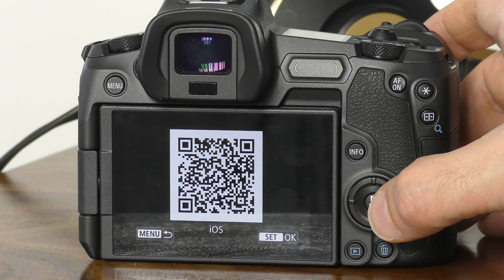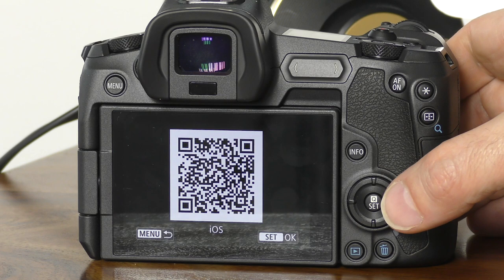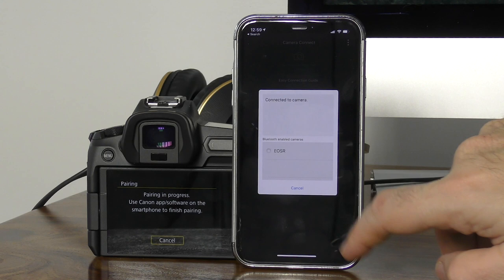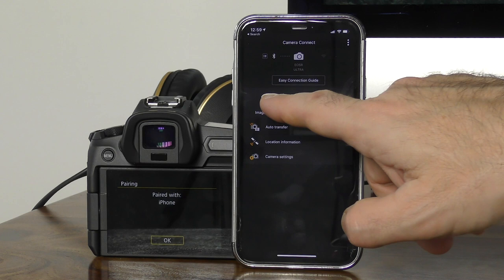A QR code appears on screen, which is a direct link to download the app, which by now you probably already have, so you can just skip past this step. Open your Canon app and then tap the Bluetooth icon on the top left of the app. A pop-up screen should appear and you'll see a message: EOS R pairing in progress. The EOS R should appear in the app, or press scan if not. Then you get a prompt to accept the pair request on both camera and app. Confirm and you're good to go.